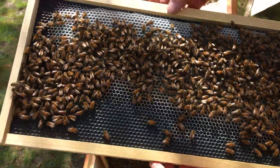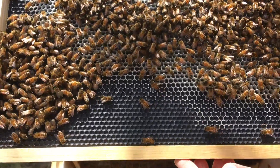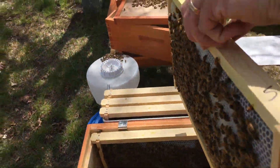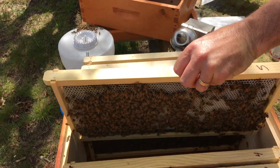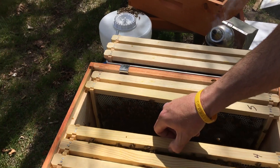It's got a lot of bees — I don't see the queen. This frame is full. This hive is flying!